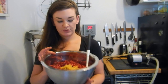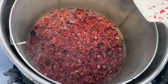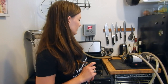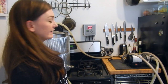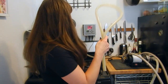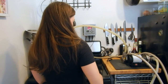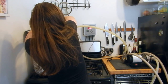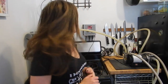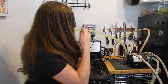Now I'm going to throw in my cranberries. With the cranberries in the boil, I'm hooking the tube that runs into the lid into the wort-in port, and in the wort-out I'm hooking up another tube. The boil is done — I'm turning off the heat, turning on the pump, and starting the water running through the chiller.